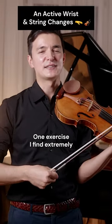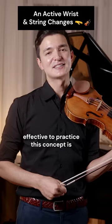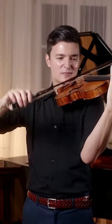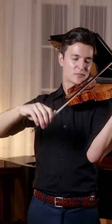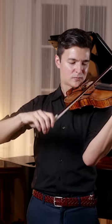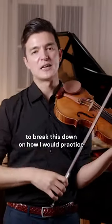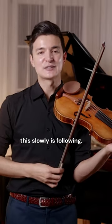One exercise I find extremely effective to practice this concept is Kreutzer number 13. To break this down and how I would practice this slowly is the following.